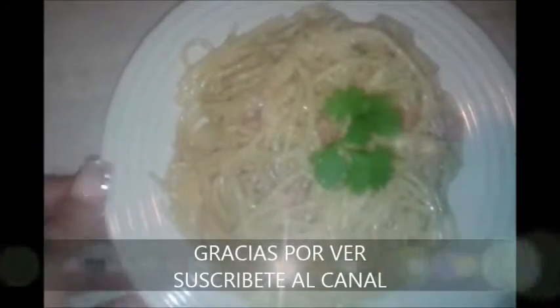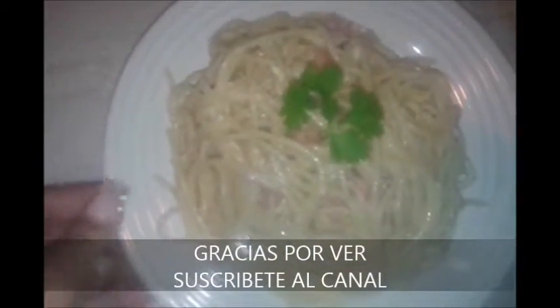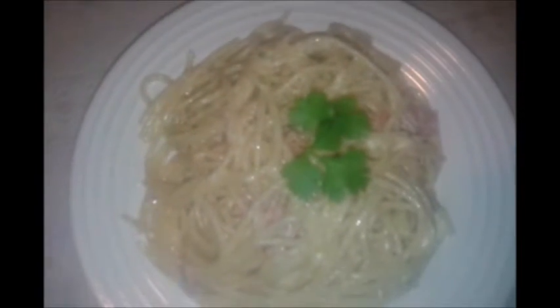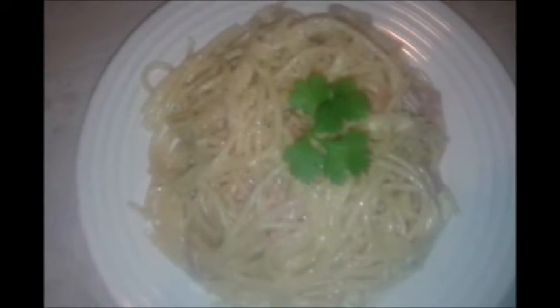Y así es como queda este delicioso rico espagueti blanco, muy rápido y fácil de hacer. Si les gustó esta receta no olviden darle like al video, suscribirse a mi canal y seguirme en mis diferentes redes sociales. Nos vemos hasta la próxima. Dios los bendiga. ¡Gracias!